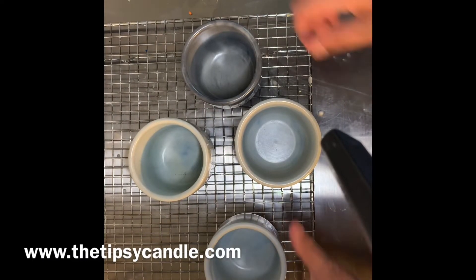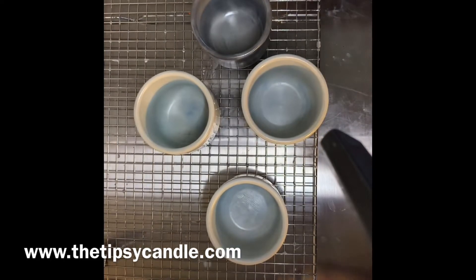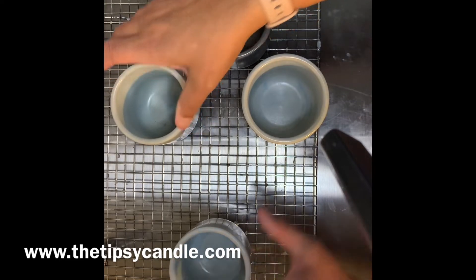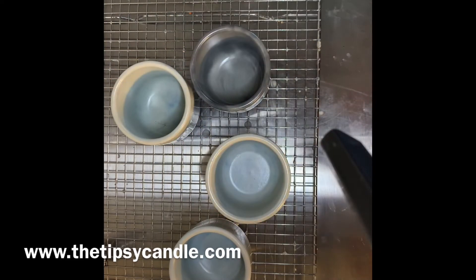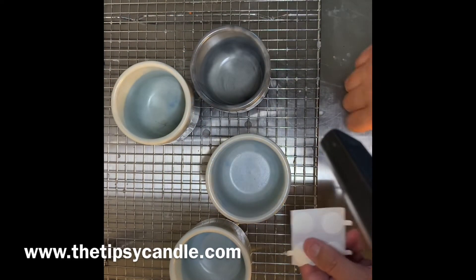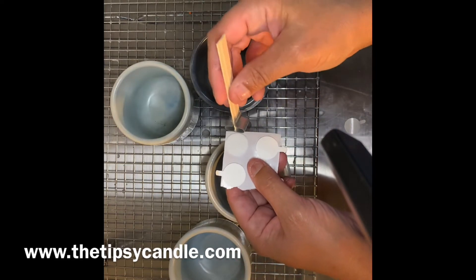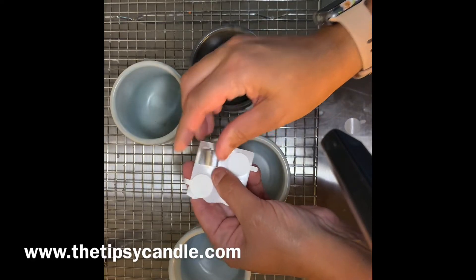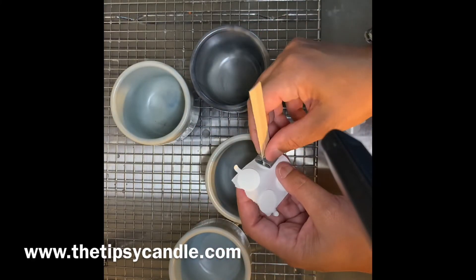Hey y'all, welcome to the Tipsy Candle! Today we are pouring our soy wax candles into the cement jars that I made. As you can see, I'm starting with four of my cement jars.